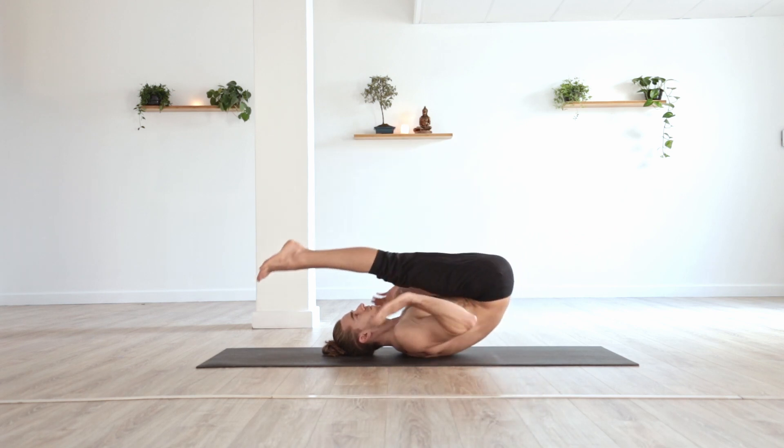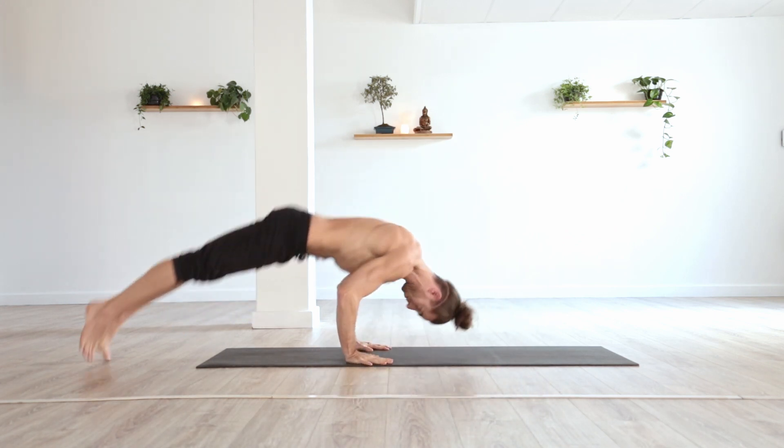Towards the end of the primary series in Ashtanga Yoga, we meet this new and kind of tricky movement. It's a dynamic backwards roll that serves as the exit from supine positions — those where you'll be lying on your back. Chakrasana, whose name refers to the movement of a wheel, is a vinyasa that should be approached with some caution if you're not entirely comfortable with the finishing sequence of shoulder stand and those similar asanas.